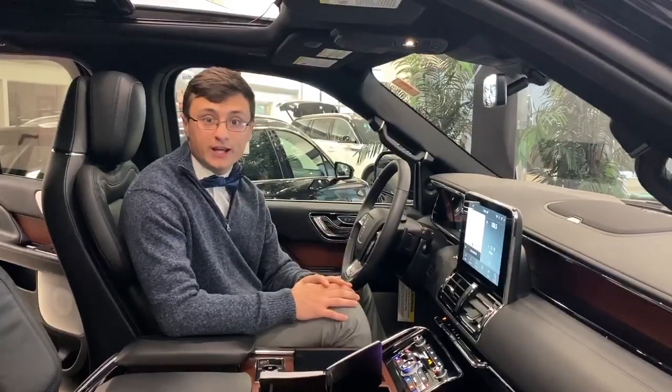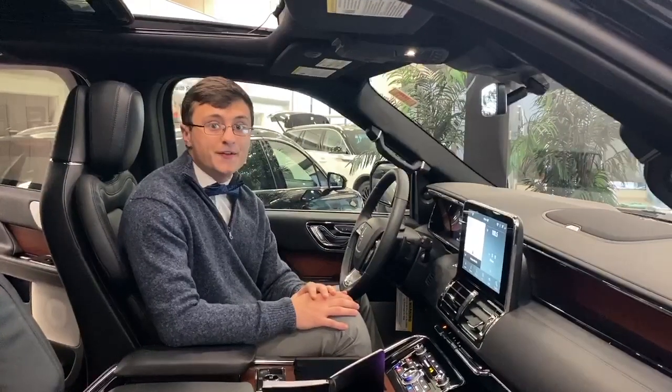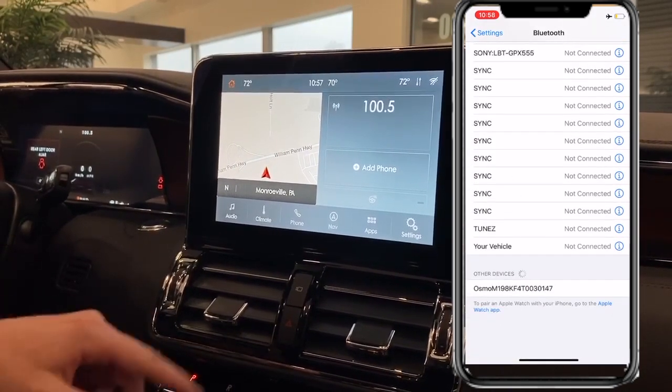First, you want to make sure you're in your vehicle and you have your smartphone with you. Go ahead and turn the vehicle on, and then open up your phone and go to the settings. Open up your Bluetooth settings and make sure your Bluetooth is turned on.